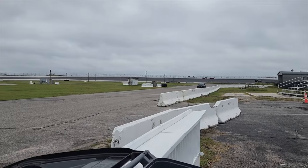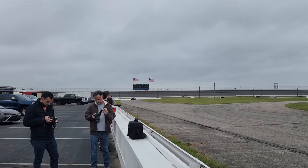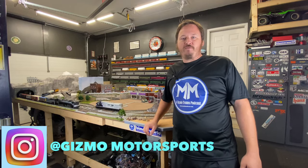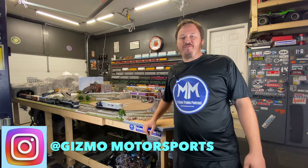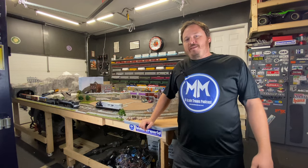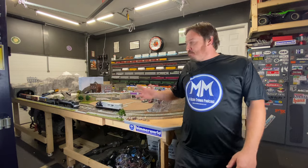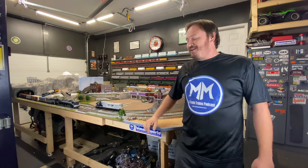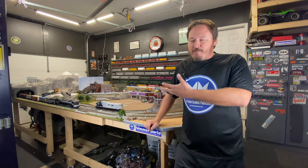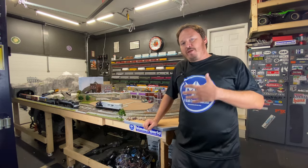I do have a channel, Gizmo Motorsports. I don't post as much there as here, but I do some stuff. So if you're interested in checking out what I do in my off time from trains, head over there and take a look. I wanted to quickly do another layout update video, as a lot has changed behind me since the last time I've done one. Some of this stuff may have appeared in previous videos but wasn't really touched on.